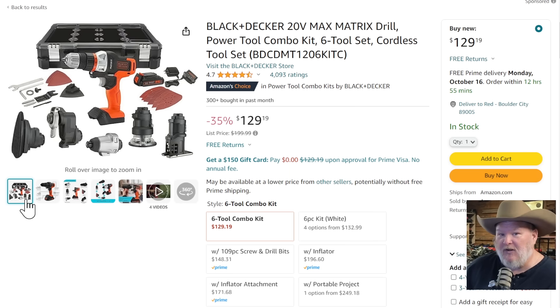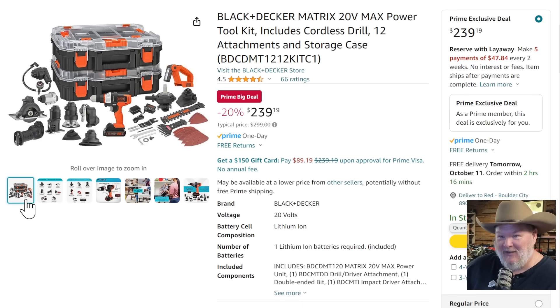If you want to go a little crazy in the Matrix system, we've got you covered. $239 down from $300 — you get the base unit, battery, charger, two cases, an inflator, impact driver, little mini circular saw, reciprocating saw, jigsaw, router, multi-tool, sander, air pump, a flashlight, and even a hedge trimmer and grass trimmer — all of that for $239.